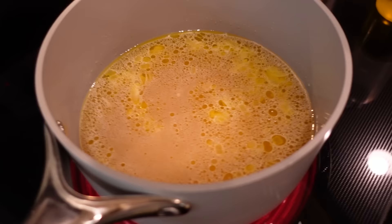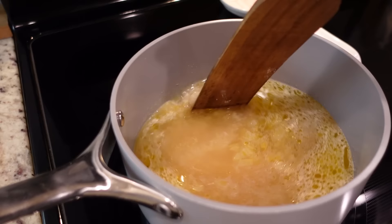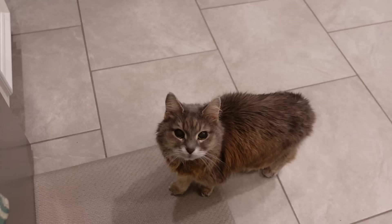Let's go back to cooking. I got all my rice in there and we're bringing this up to a boil — I turned it up to about medium high. While we wait for it to come up to a boil, let's go give the cheese monster her cheese.